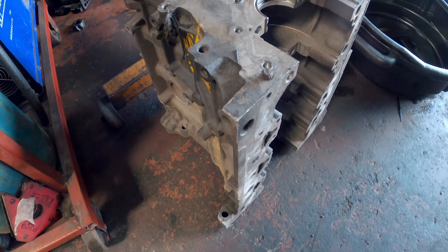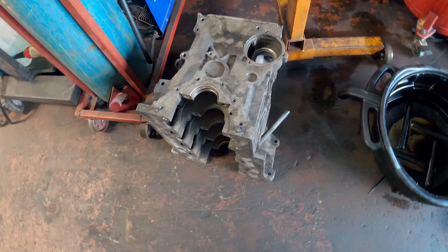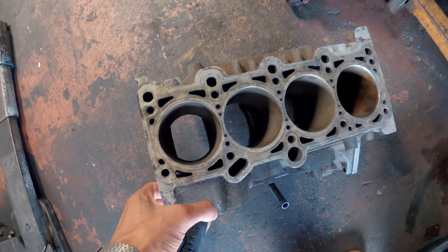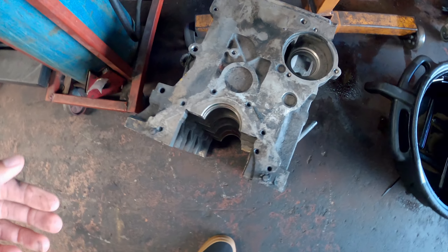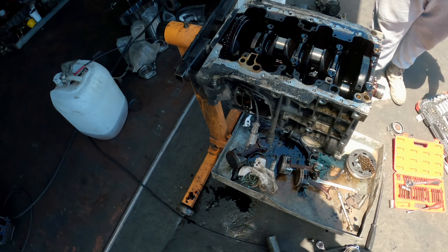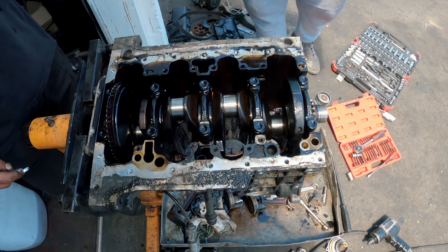This is the block for the project. I thought we could use the 1.6 block but the head won't fit, so this is a two-litre FSI block — it should accept that head. It's 82.5mm bore, and with the 1600 crank fitted it comes out at 1655cc. Thankfully the crank is in good condition and ready to go.